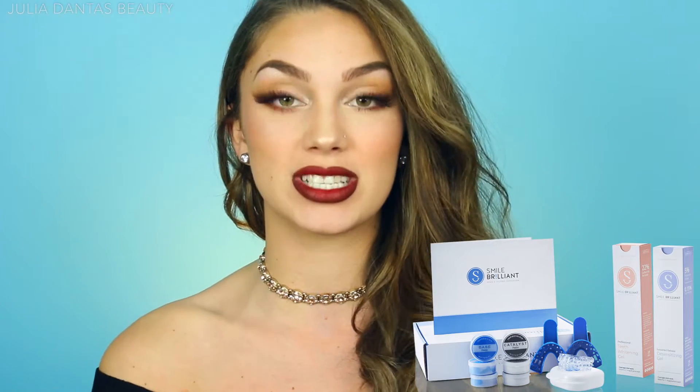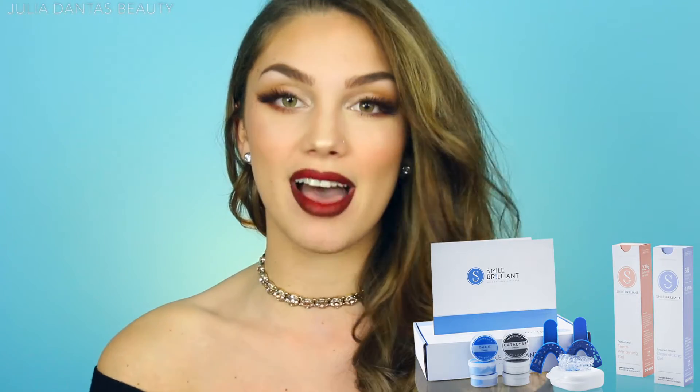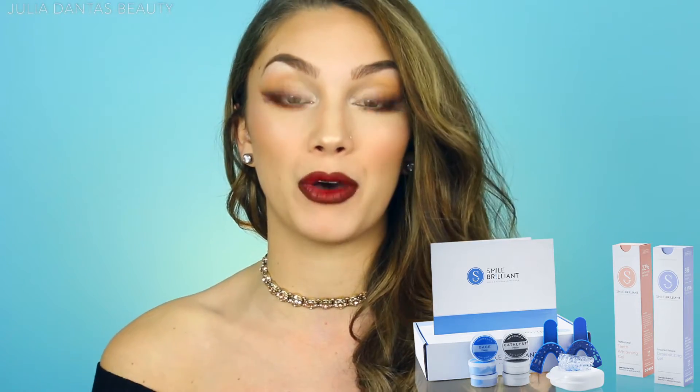Hello guys and welcome to my YouTube channel. Today I have some exciting news — I'm going to be doing a review on Smile Brilliant teeth whitening products. At the end of this video I'm going to do a giveaway with a whole teeth whitening kit: three syringes of teeth whitening gel, three syringes of desensitizing gel, and your own set of custom mouth whitening trays.